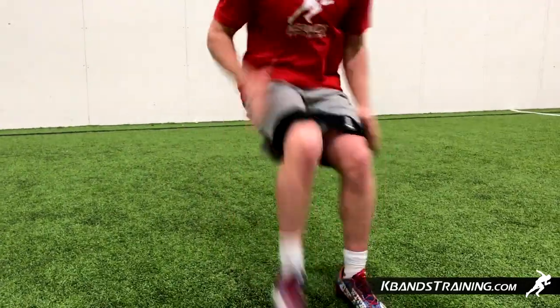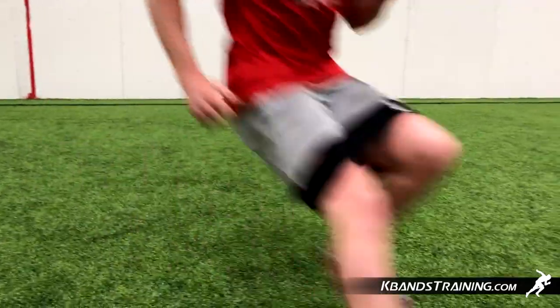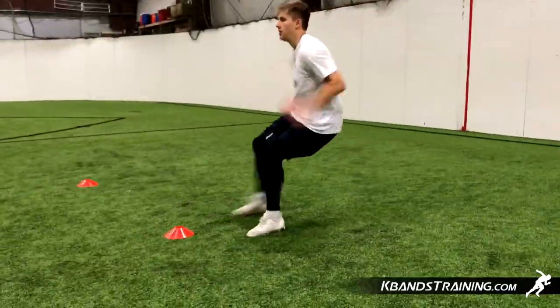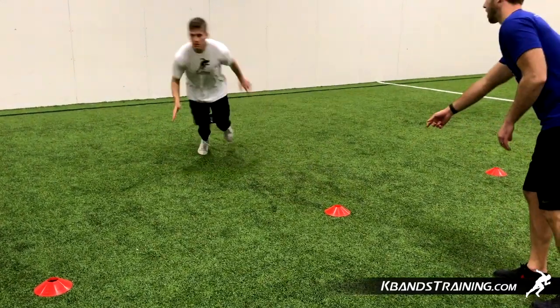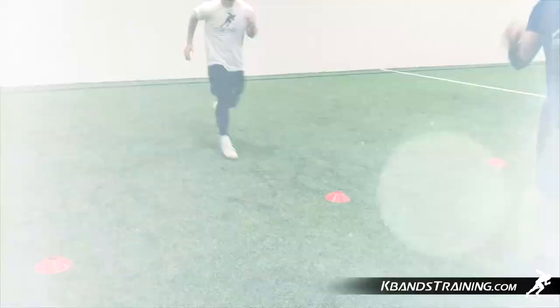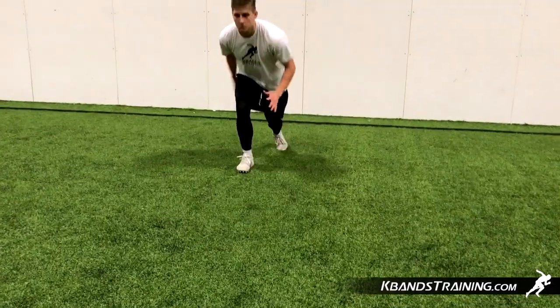The infinity hurdles are great for first step quickness, as we have discussed. So we want to stay tight — stay small in about that 10-foot range so we can utilize the resistance level but don't have to worry about them moving around. The infinity loops have a grip on the inside so we don't have to worry about them sliding up or down, but be sure you have them on in the correct spot. We want them down just below the quad — not high on the legs, down low by the knees — so that you get that good activation while we're running this drill.